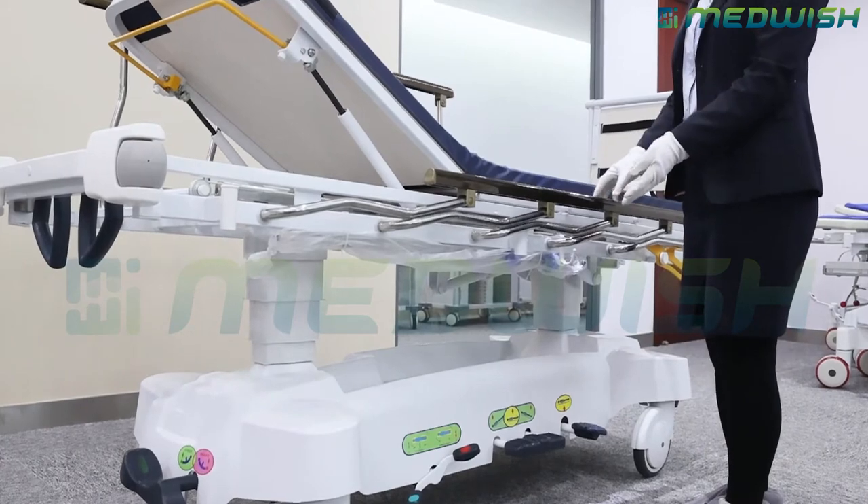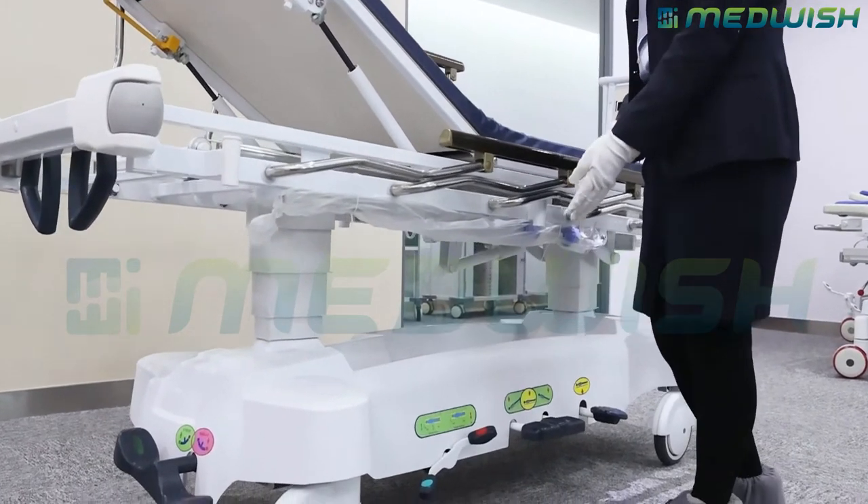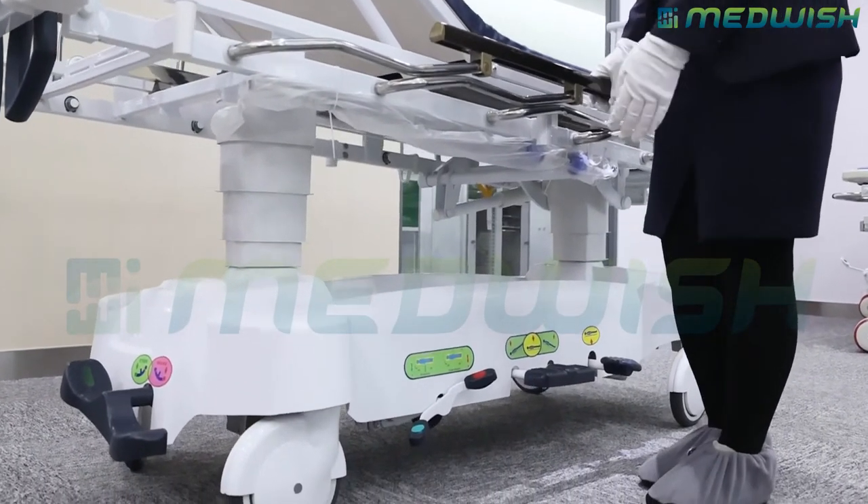There is also a third pedal. This one controls the fifth wheel of the stretcher.